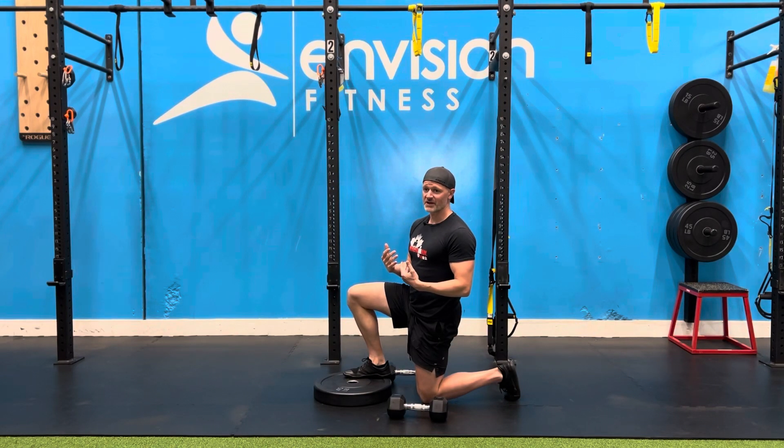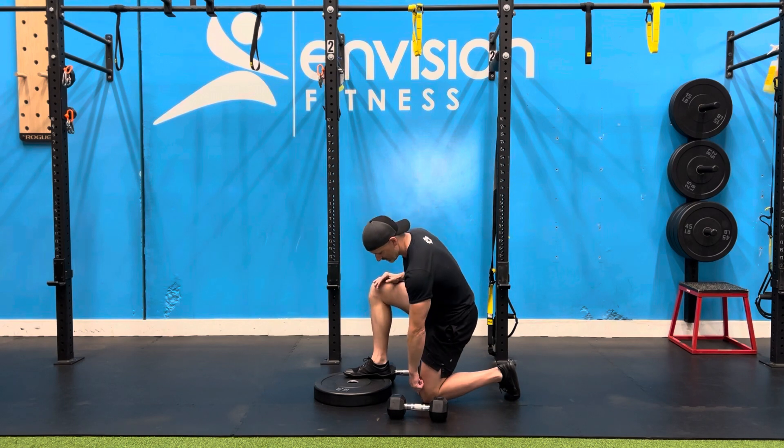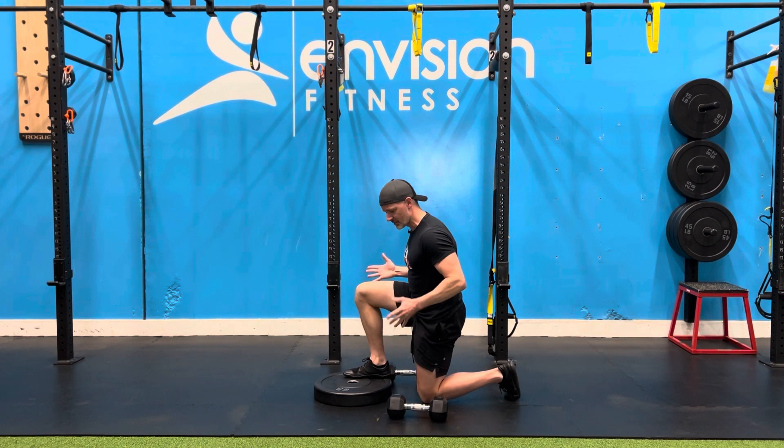When setting up for the weight plate front foot elevated split squat, you want to make sure you're in a consistent position. I like to go about four to six inches away from my heel with a hip-width stance.